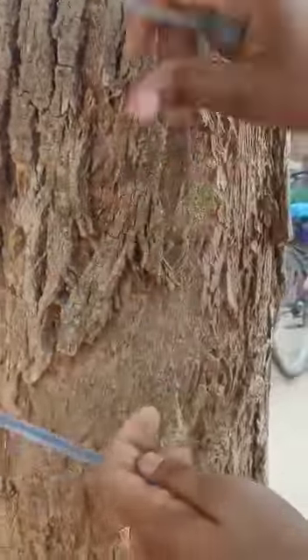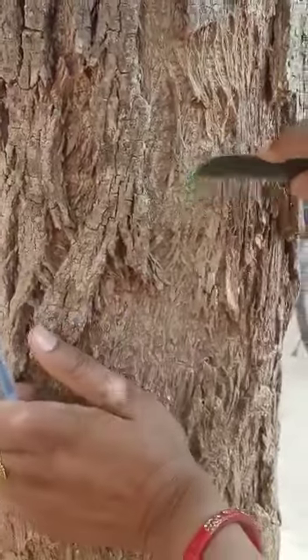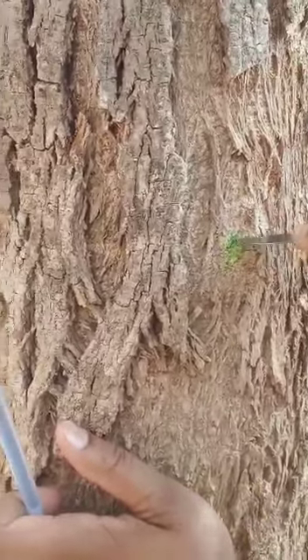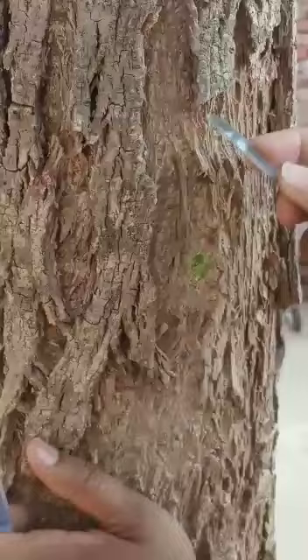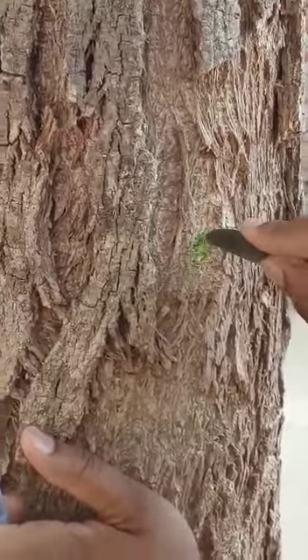When we remove this bark, we can see the green color underneath, which is known as the cork. So the outer layer is the bark, but towards the inner side of the bark, that is known as the cork.